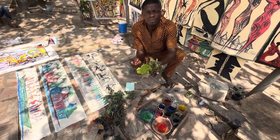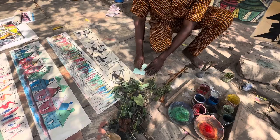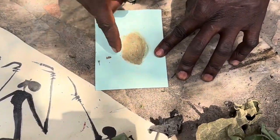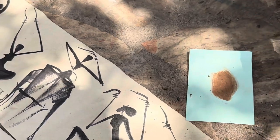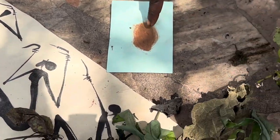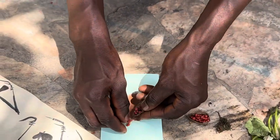We take this material and pound it, and after we have this color, we oxidize it and it transforms — it becomes black. So all the black you see here comes from this process. You can watch it changing color right now. We also have this for the red one.